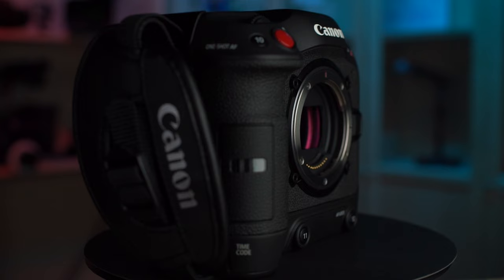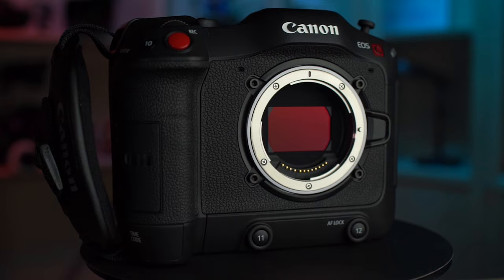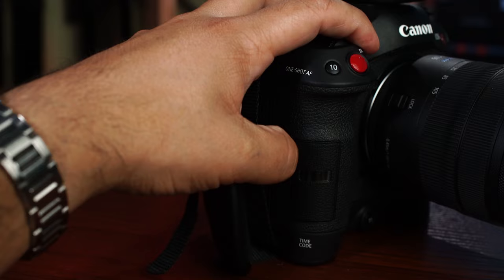The C70 is Canon's first cinema camera with a native RF mount. It is a 4K camera shooting on the same sensor found in the C300 Mark III, so you get the dual gain output and dual pixel autofocus. It shoots onto SD cards with dual SD slots, and uses the same batteries as the C300 Mark III and C500 — so you're already familiar with them if you're a Canon shooter.